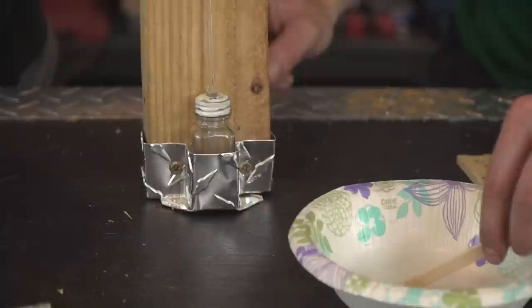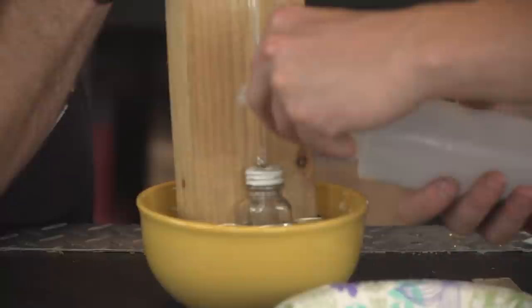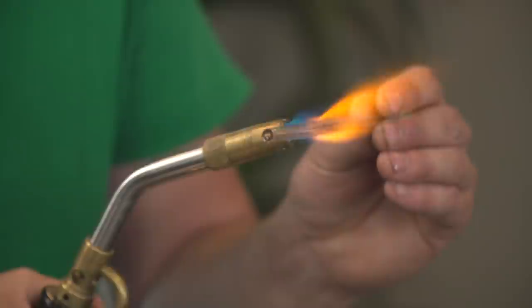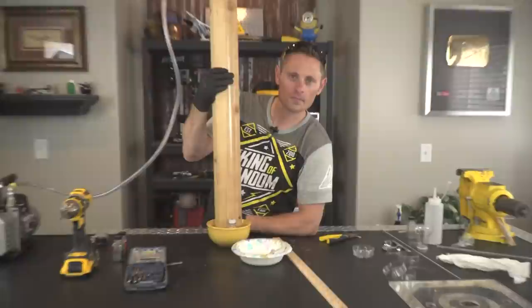That should hold it — that looks pretty good. Agitate it a little bit, work it in and out, a little bit of a twist. Success. I guess we'll just hold it in this bowl in case we have a mercury meltdown. That's cool — just give it a little bend. Let's flame polish the ends here. When you cut this top off, is it going to scorch the wood? I'll do it a little bit above it.